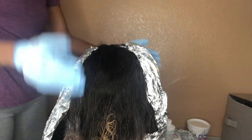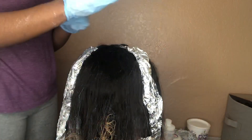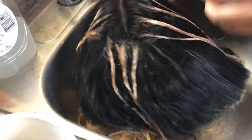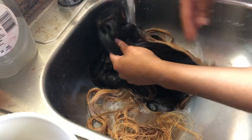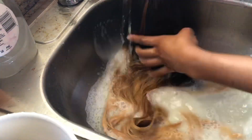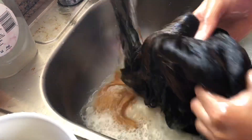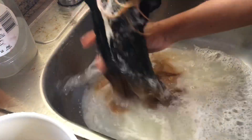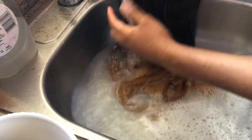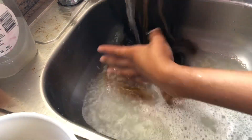So I let all of this process for about 10 more minutes before I decided to wash it out. It could have stayed in there longer honestly, but I got scared — I didn't know what was going to happen because I've never bleached the actual hair before. I'm used to only bleaching like the knots on the closure or frontal. So this was my first time doing this, so I didn't want to mess my hair up. So I just rinsed out the bleach.